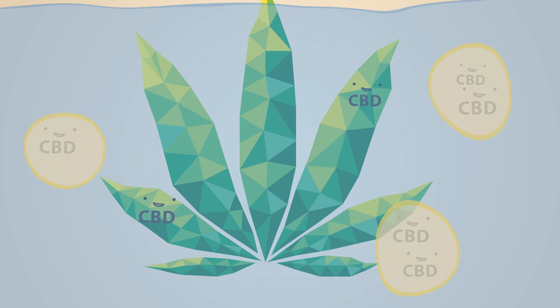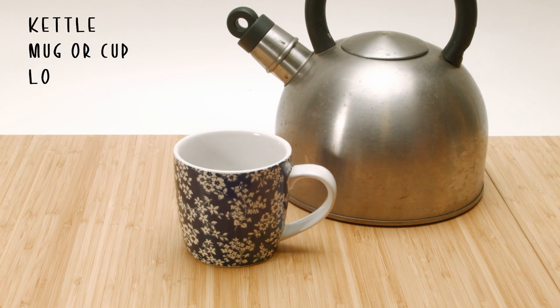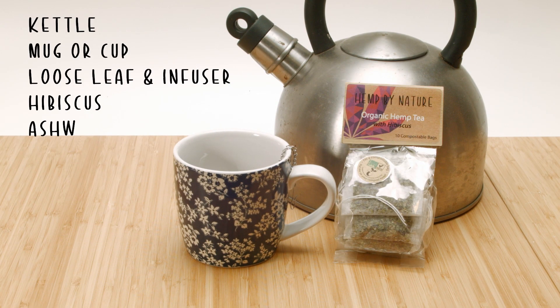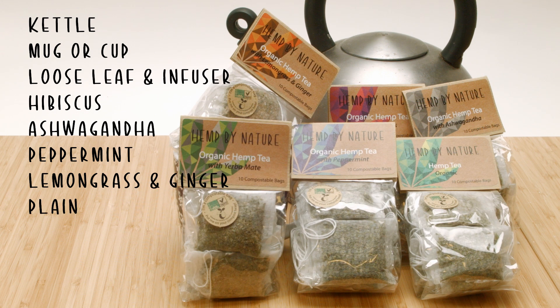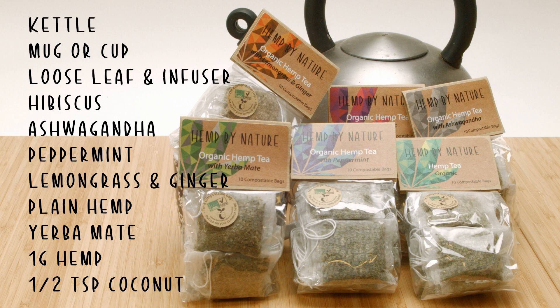Let's get started with the simple method. You're going to need a kettle, a mug or a cup, and of course the hemp tea. You can pick from either our loose leaf, in which case you're going to need an infuser, or from our range of tea bags. Our range includes hibiscus, ashwagandha which is a root that's been used for centuries as a traditional anxiety treatment, peppermint, lemongrass and ginger, plain hemp, and yerba mate which is the only tea we do that contains caffeine. All of our tea bags contain about one gram of hemp. You're also going to need some sort of oil or fat — I'm going to be using about half a teaspoon of coconut oil.